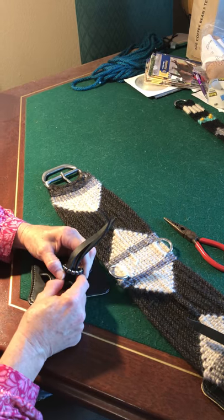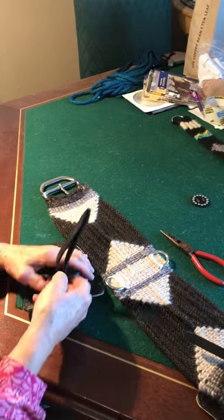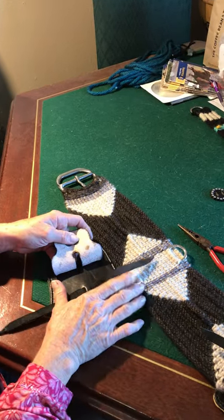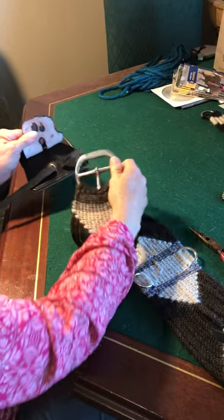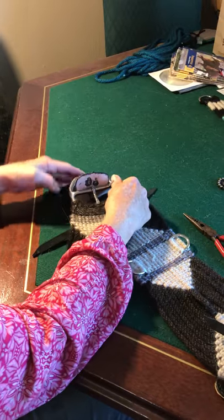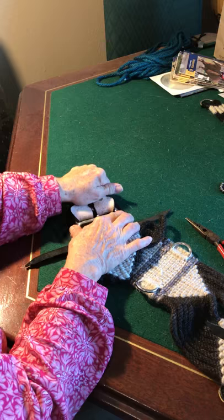First, when you get them in the mail, take off your concho and slide it off — it's pretty simple. Then take your cinch, take the buckle, and go like this.